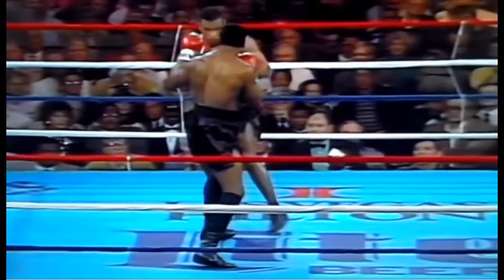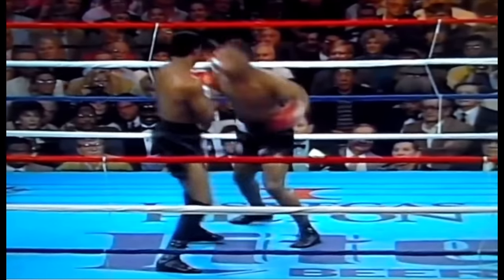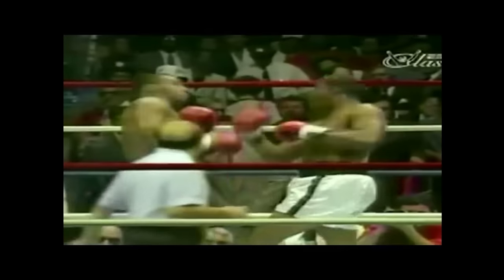The peekaboo style is generalized as simply slipping your opponent's attack in a tight guard before opening up to deliver a power blow. But that's just the first step in D'Amato's ingenious system — a system that took full advantage of the fact that Tyson had knockout power in both hands, and was also comfortable fighting with either foot forward.